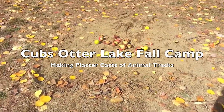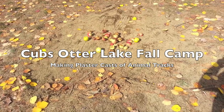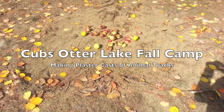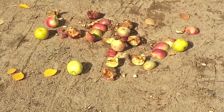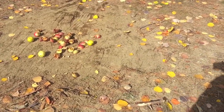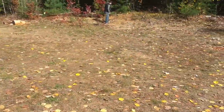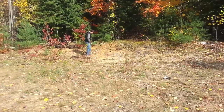Alright, we baited the field. One of the exercises we want to do is find animal tracks and get them to do a plaster cast. We took a bunch of apples last night and put them here in the field. Somebody's been into them — we're not quite sure who — and unfortunately the ground is kind of dry and they didn't leave behind any good tracks for us. But we think there might be some tracks over here next to the woods. We're going to go have a look.